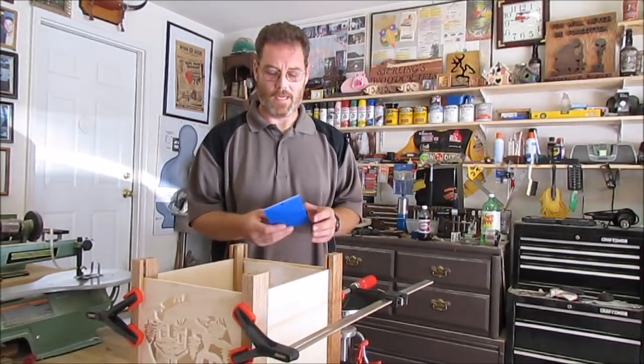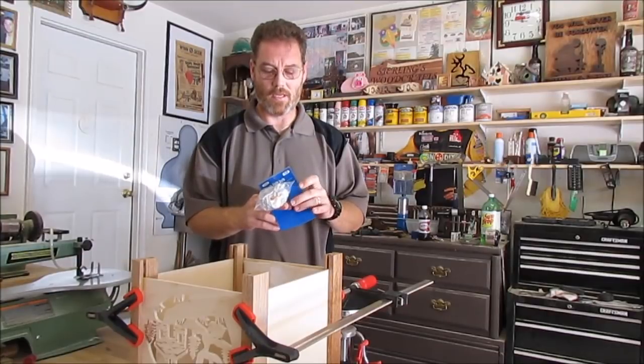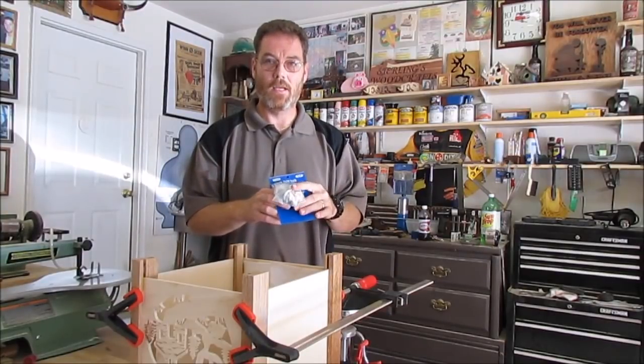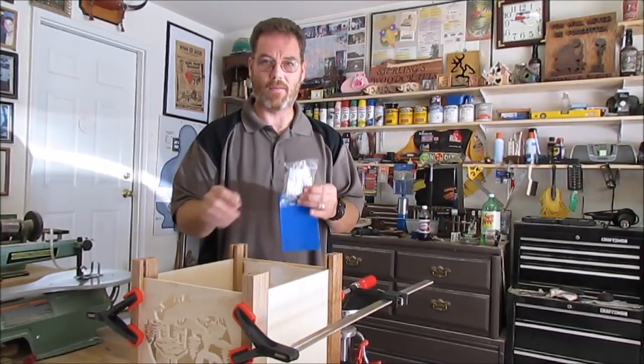I went down to Hobby Lobby and I picked up this little $3 light switch — it's a plug with a little switch and a light on it. I'm going to cut a beam from the inside and mount this on the inside for the light.